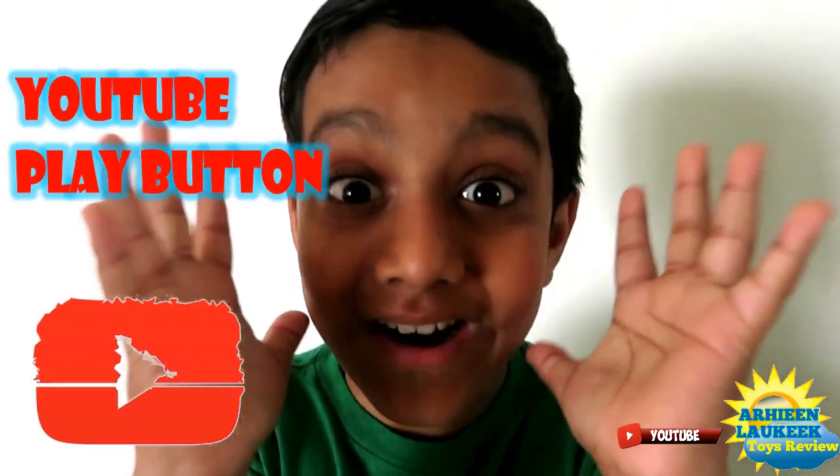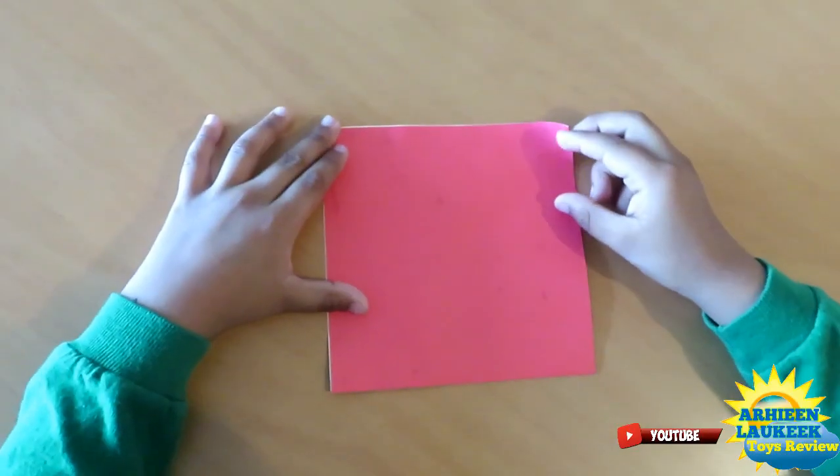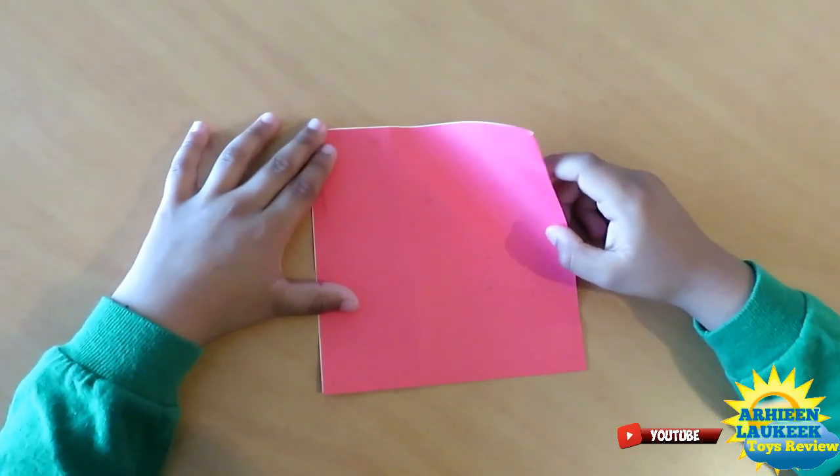Hi kids, today I'm going to show you a surprise — an origami YouTube play button! Don't forget to subscribe to my YouTube channel. Now let's begin making our YouTube play button.